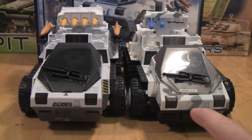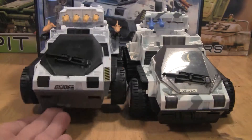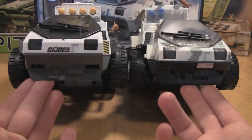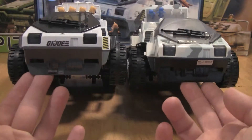Here on this side we have the Spy Troops Snowcat that came out in 2003 as a Toys R Us exclusive. It has some major differences. The first one being that the bottom chassis of the 2010 Wolfhound is gray. We have a black chassis for the 2003 Spy Troops one.